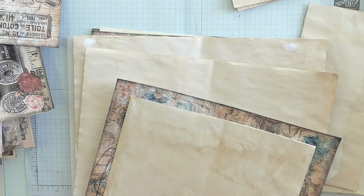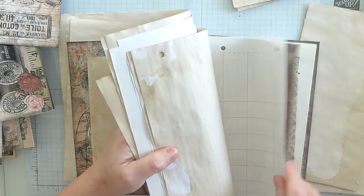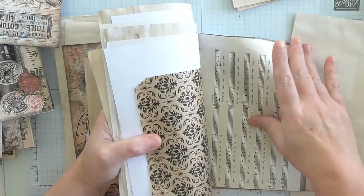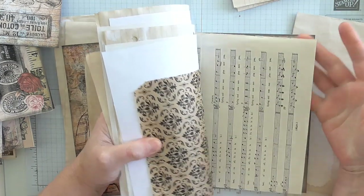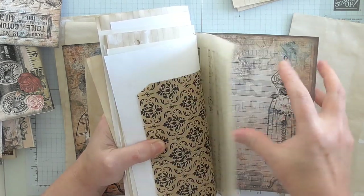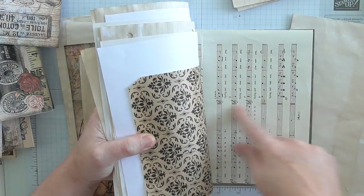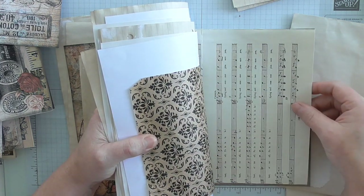Before I start a journal, I'll go and coffee-dye a load of stuff all at once. And under my desk I have quite a big stash of old books that I can take the pages out of — music pages, dictionary pages — and these are things that can fill your journals inexpensively and, more importantly, quickly. They don't need any decorating.